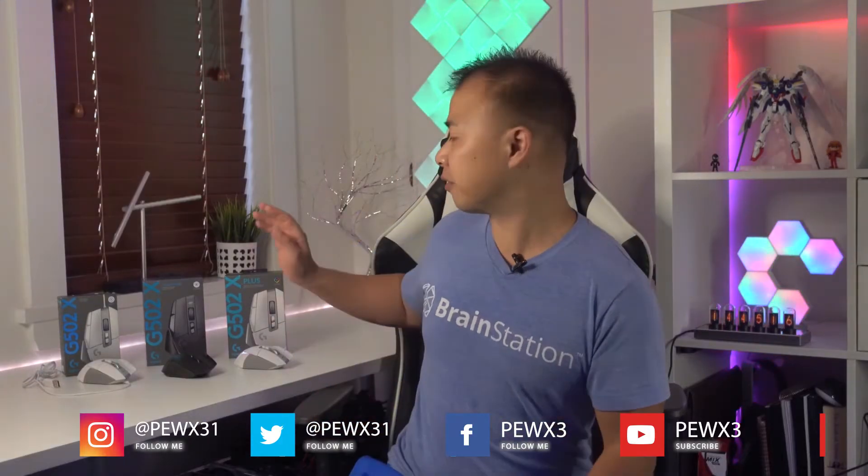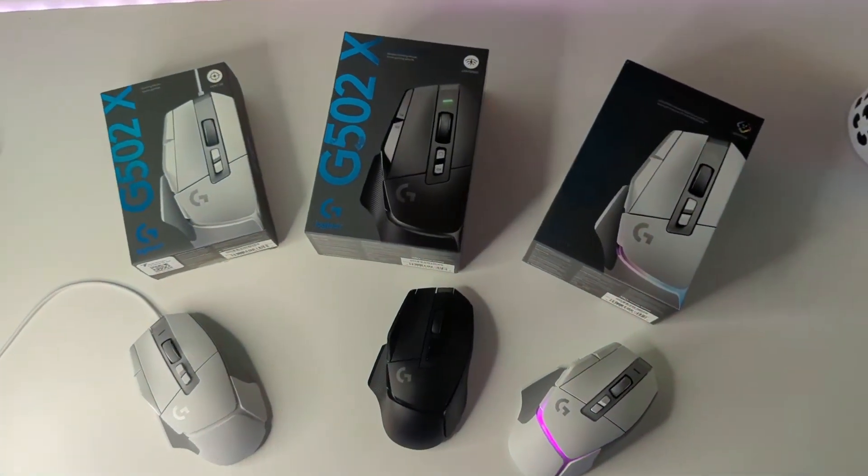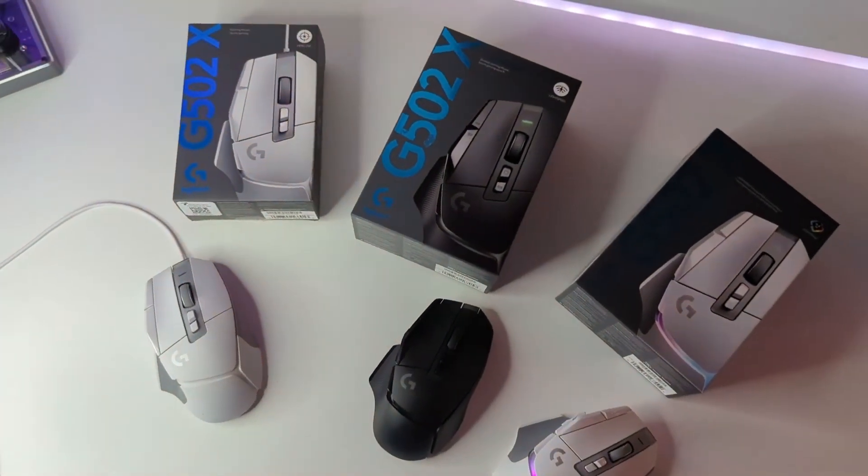Hey everyone, Marcus here with the Best Buy blog. Today I'm going to be reviewing the Logitech G502X series — this includes the G502X, the G502X Lightspeed, and the G502X Plus. I'm going to be talking about what they have in common, their features, their differences, and of course sharing my final thoughts.